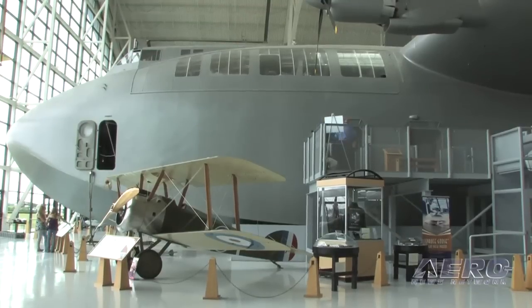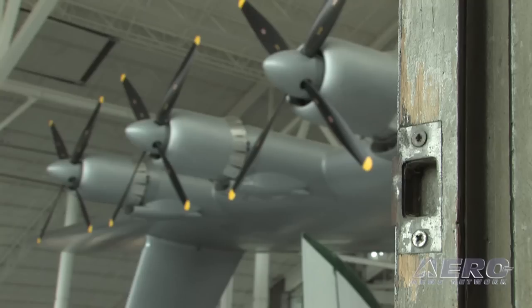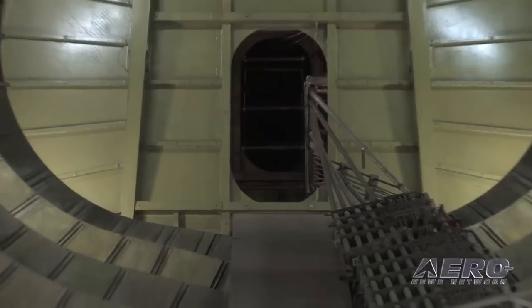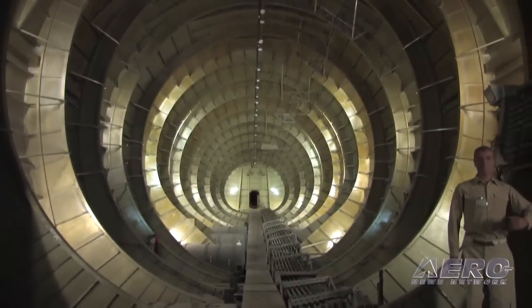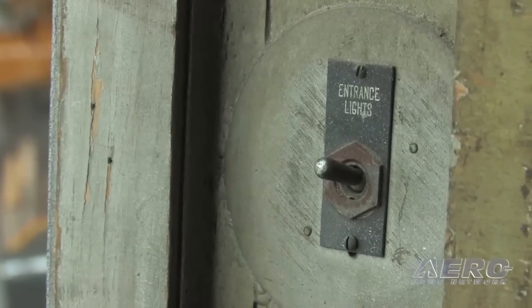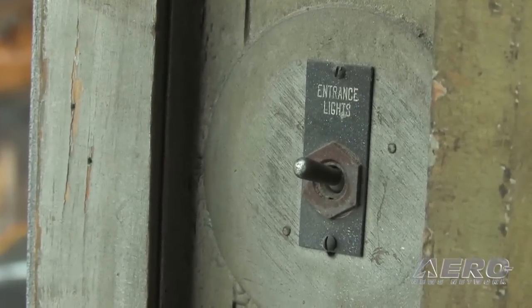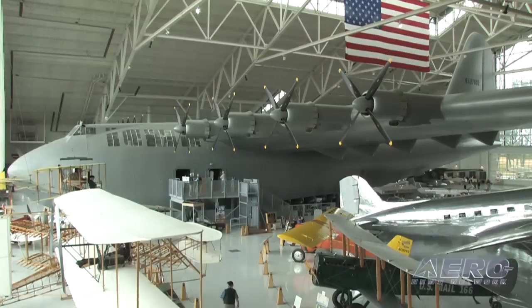When you look around inside this thing, everything is painted in a color that looks very much like zinc chromate green, and you see what looks at a distance like rivets in some places, but then you do a double take and walk up — this is all wood in here. Yes, 96% of the structure is wood, mostly birch dura mold, which is the same wood used in the Mosquito, a World War II British airplane. It's painted with a special varnish; birch is very resistant to dry rot and the varnish has preserved it very well.